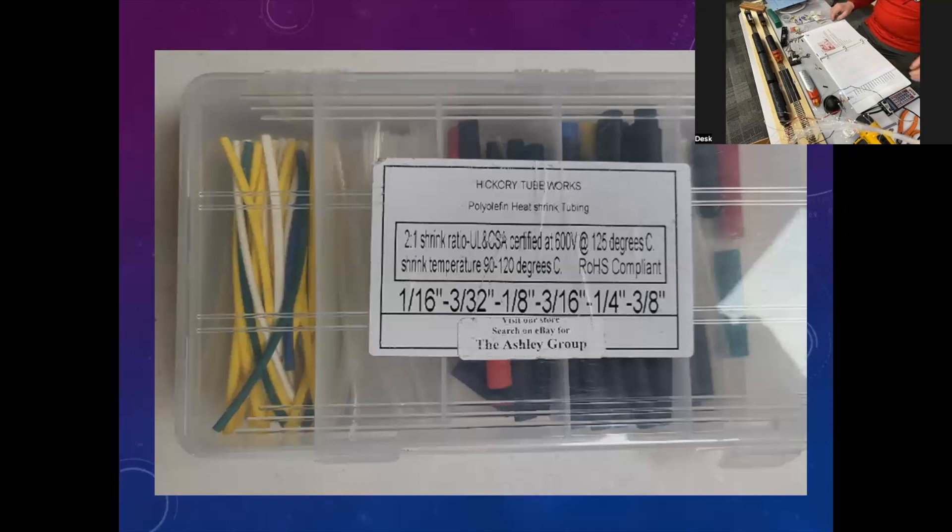You're going to need solder — we talked about that. Two-way tape, because when you get all this stuff in the shell of a locomotive, it's good to stick it to the ceiling. These covered wagons are curved and there's a little bit more room up there above your weight, above your speaker, and above your decoder where you can have some room to put this stuff.